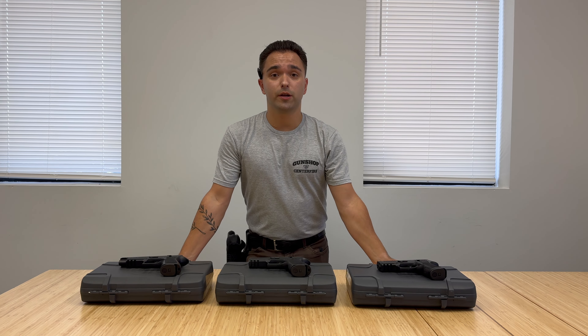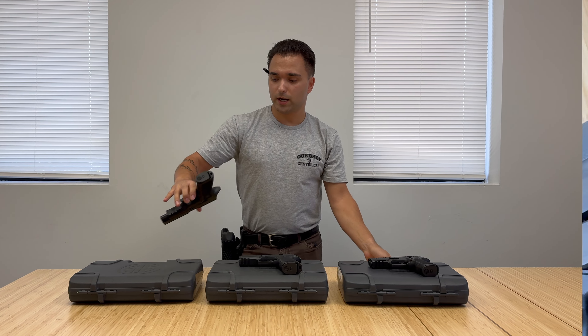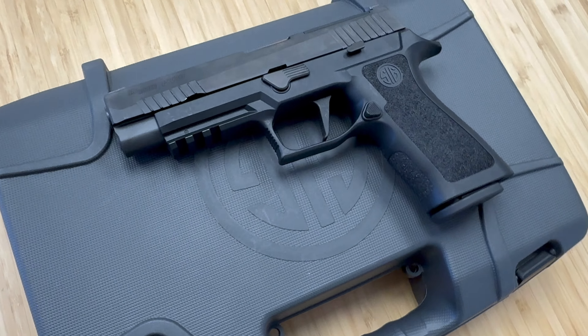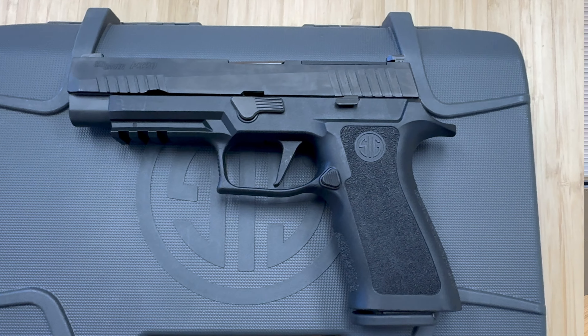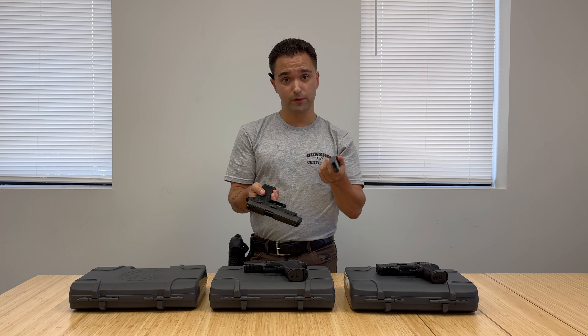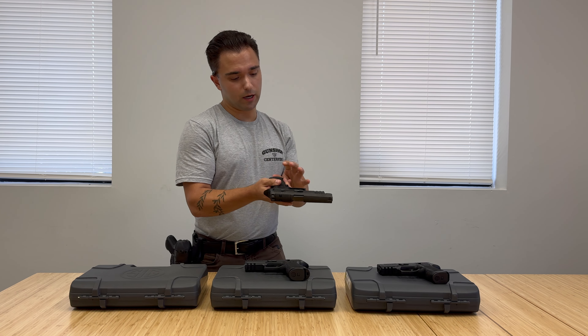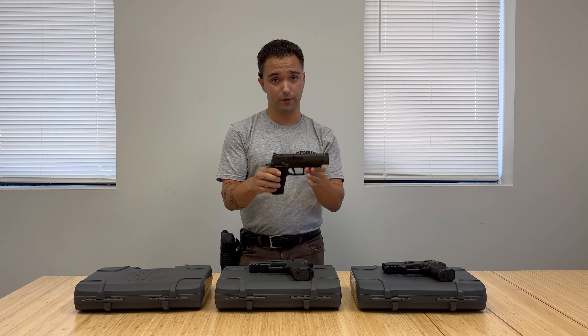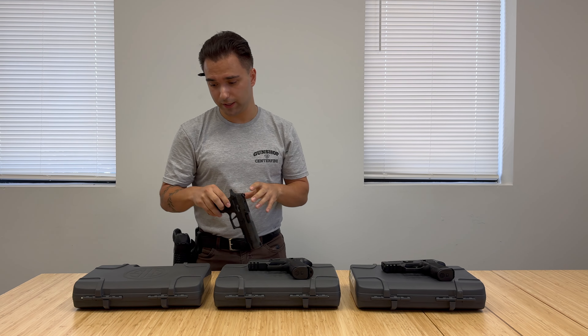We've got three main variants of these. We have the full size, which is going to be your best jack-of-all-trades whether you want it for personal protection, taking it to the range, whatever you're feeling. This will hold 17 plus 1. It's got the optic mount on there and it is going to be the biggest version of this pistol type of the X-Series.